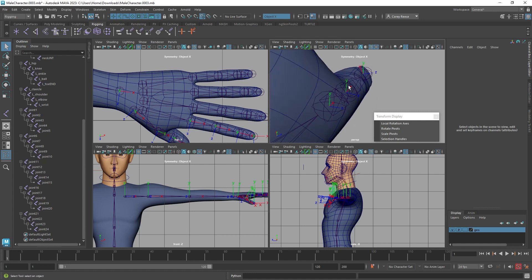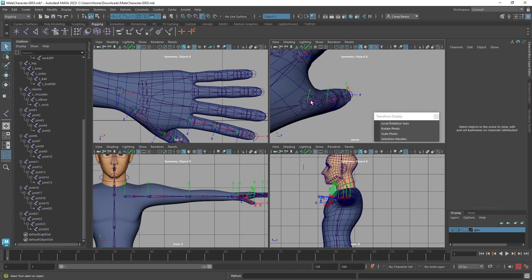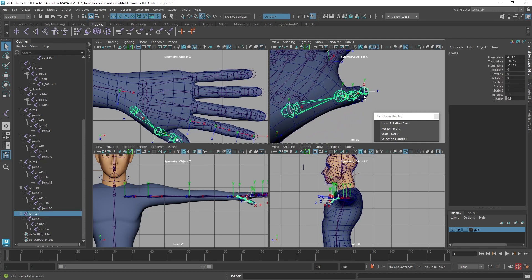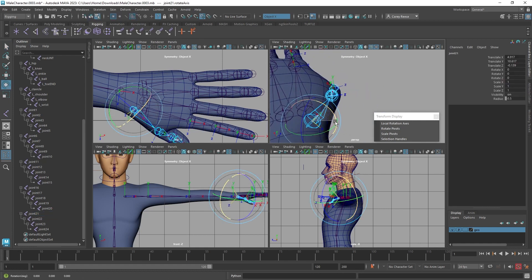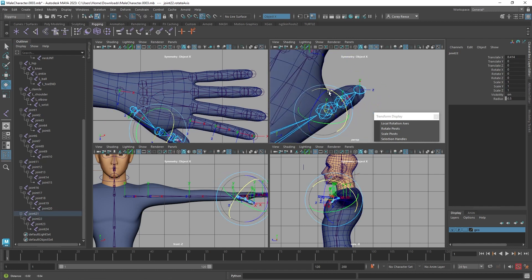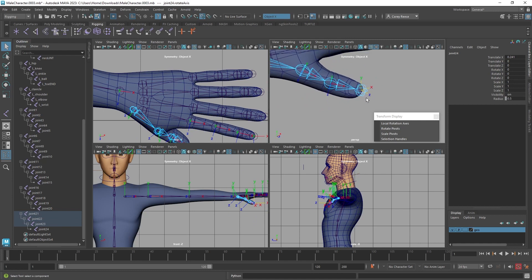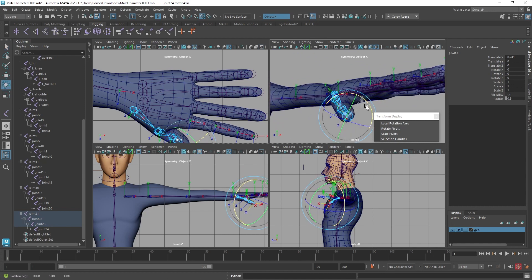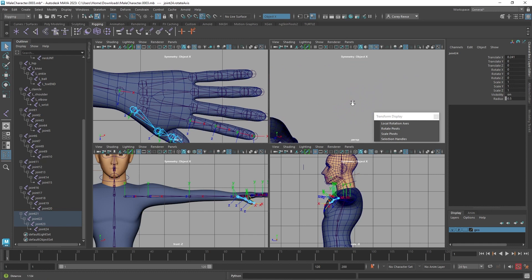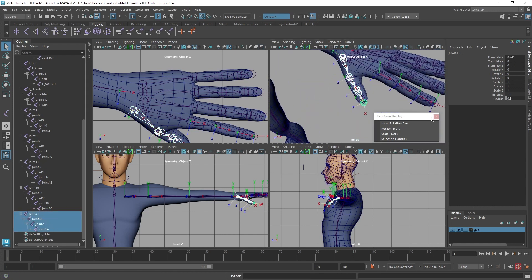The thumb orientation doesn't represent where the knuckle is actually pointing, so I want to orient those joints manually. I'll go in and manually adjust so that Y is pointing out for each of these thumb knuckles. Same thing for the next joint — Y pointing out. The final joint doesn't super matter, but I'll try to match it up since it helps the other joint figure out which direction to point. Now Y is pointing out and away from the knuckle.